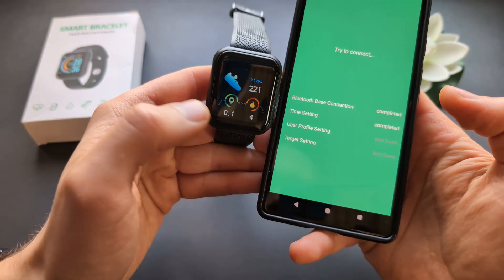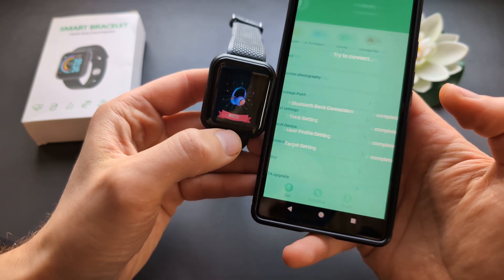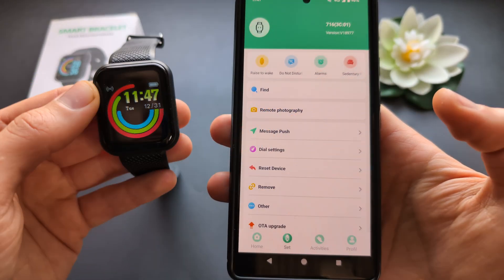Once paired, it can set your time and date automatically. And it's really done — you have your time, date, and everything else.